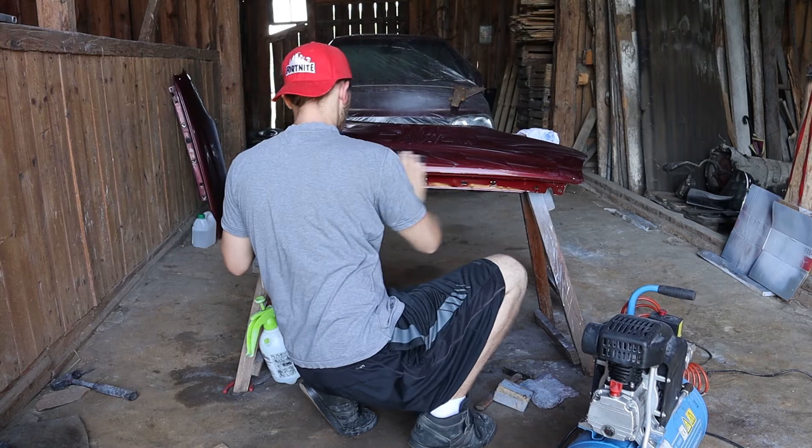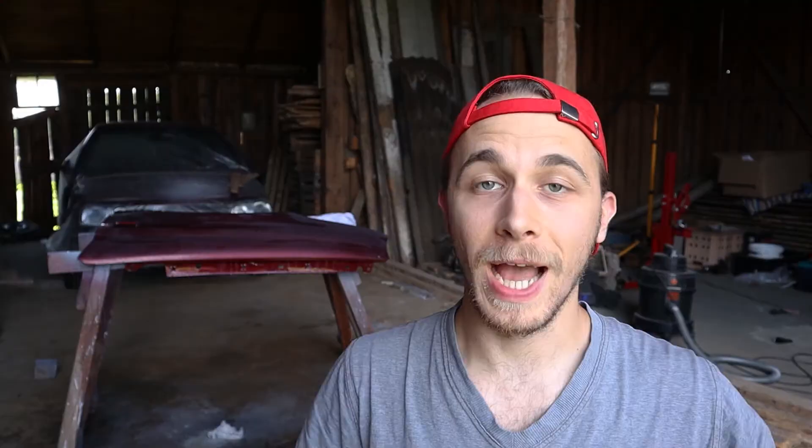I've finished wet sanding and right now I'm just going to let it dry and polish it, then I'm going to summarize everything and share a couple of tips and things I've learned during this painting process.